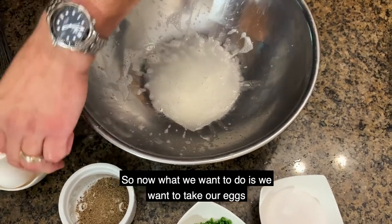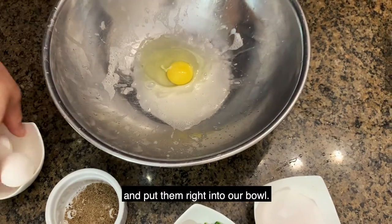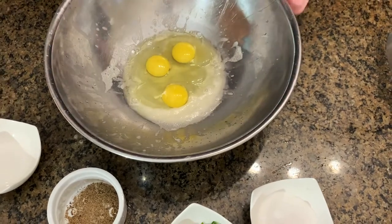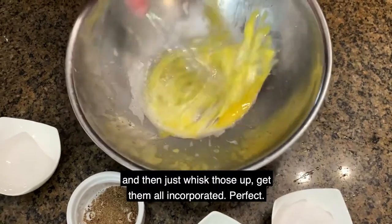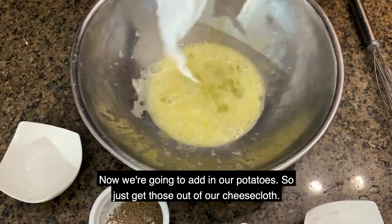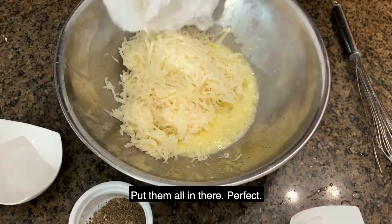Now we want to take our eggs and put them right into our bowl. Crack those. Then just whisk those up — get them all incorporated. Now we're going to add in our potatoes, so just get those out of our cheesecloth and put that all in there.